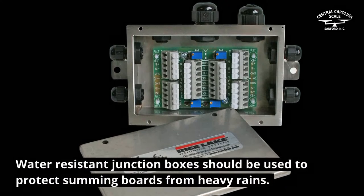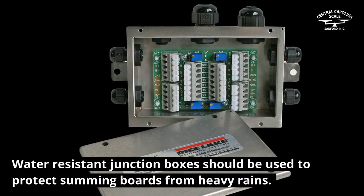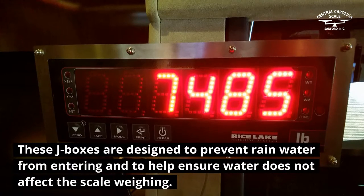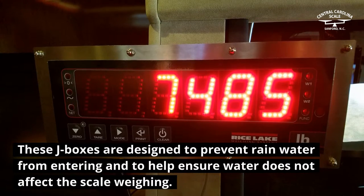Water-resistant junction boxes should be used to protect summing boards from heavy rains. These J-boxes are designed to prevent rain water from entering and to help ensure water does not affect the scale weighing.